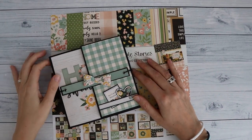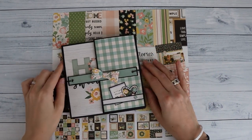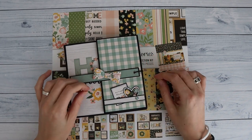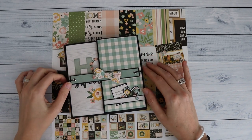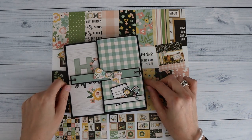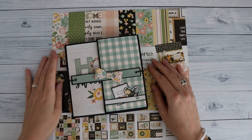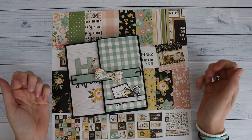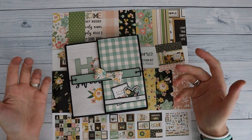Hi there, welcome back to Scrap and Coffee. I'm here with a quick project share for you. This is a small folio that I've done in my Facebook group Scrap Coffee and Friends. I've started a little challenge there called the Use Your Scrap Challenge. I'm trying to come up with some smaller projects to use up our paper collection that we've already used in another project, or some scraps that we have laying around.